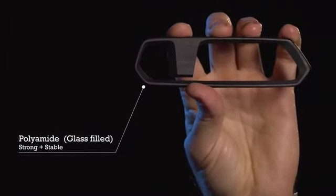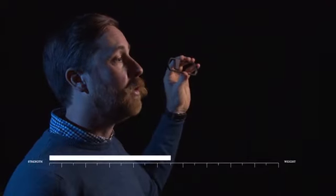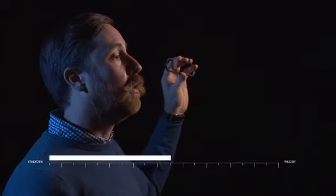The Tactica 1 is made from a single high-tech polymer that is used as a metal replacement in aerospace and the military. It has been designed to deliver an extremely high strength to weight ratio, and even more importantly, comfortable to use time and time again.